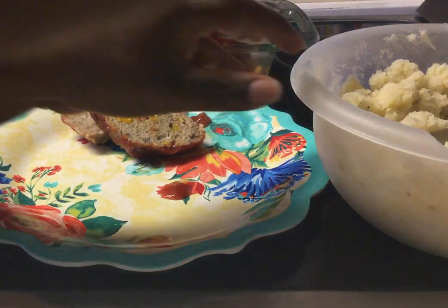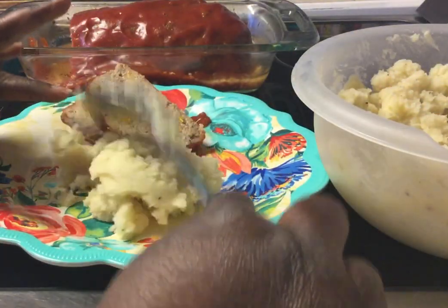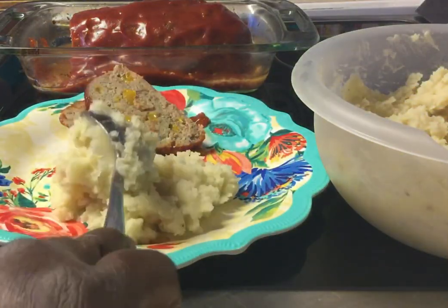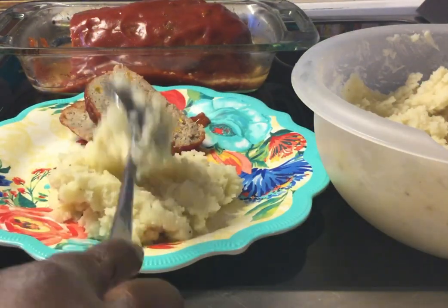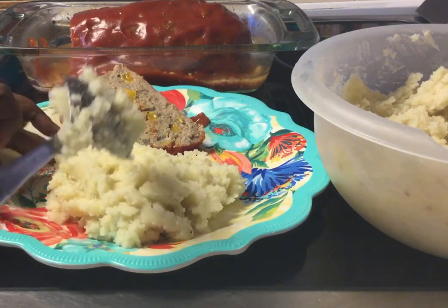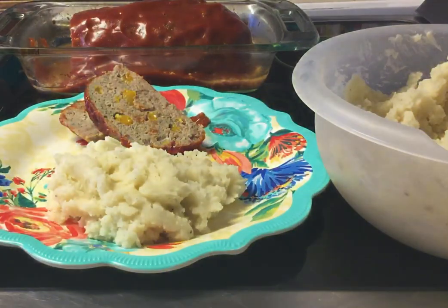So now we're going to get our potatoes on there. And these are all fluffy and ready to go. If you want to sprinkle some parsley on top, you definitely can. But this is a ready-to-go meal.